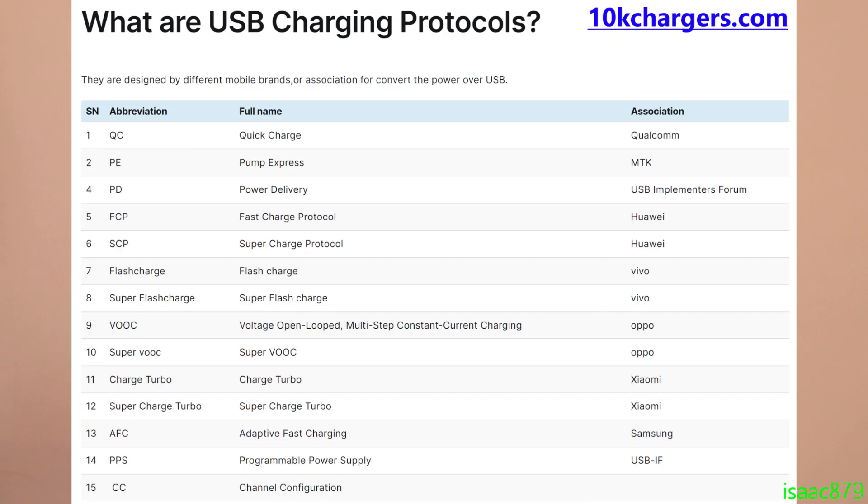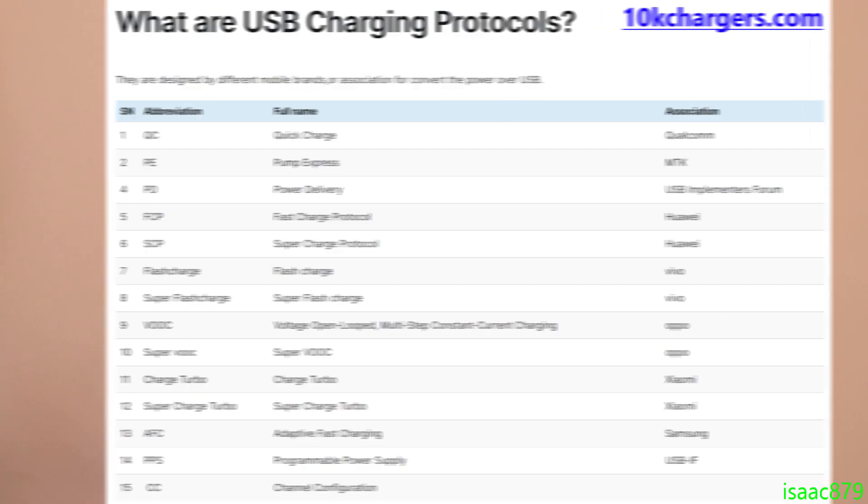Does it source or sink power? Does it support data? Does it support power delivery? If so, what voltages and at what current? Does it support quick charge, which is not the same as power delivery? Does it require electronically marked cables, and does it actually do what it says?